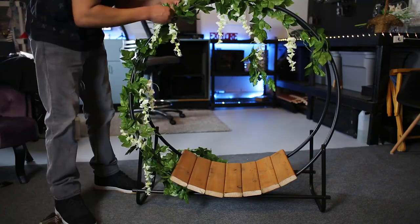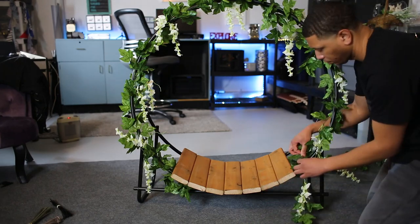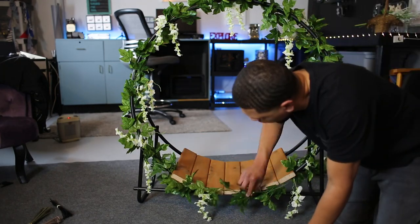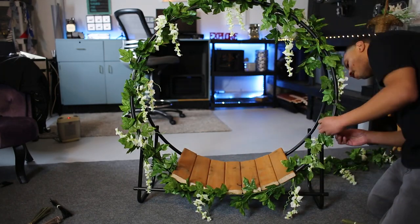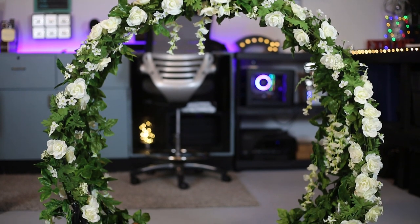Now it's time for the hard part — decorating. I just wrapped the vines around the tubes and tried to cover as much of the tubes as possible. To hold down the vines I'm using zip ties from Home Depot — I actually found brown and green ones that match the theme, but you can definitely use black ones if that's all you have.